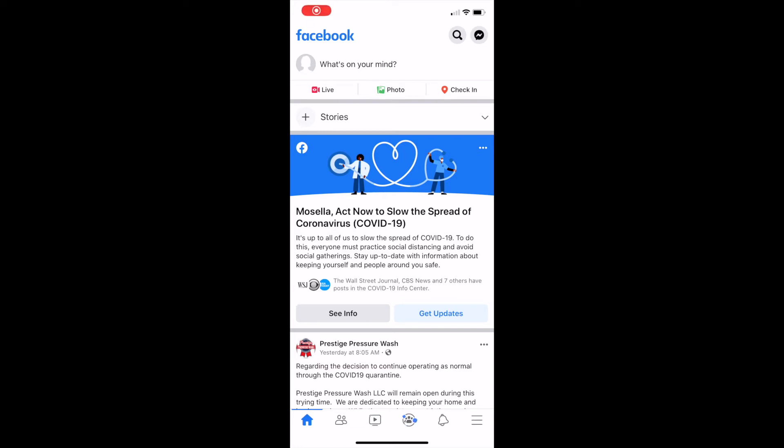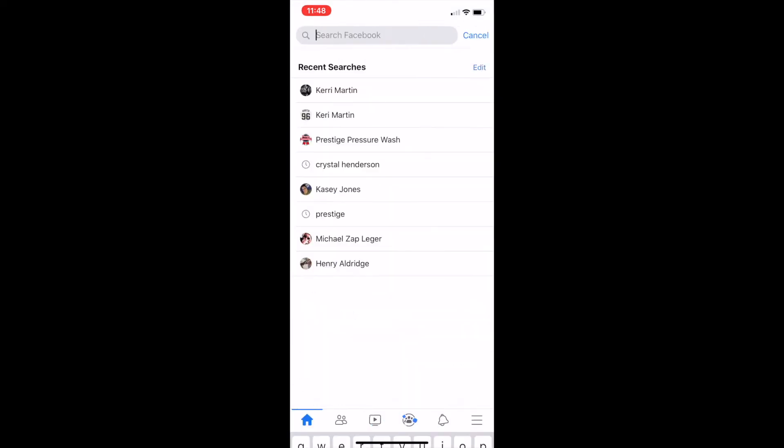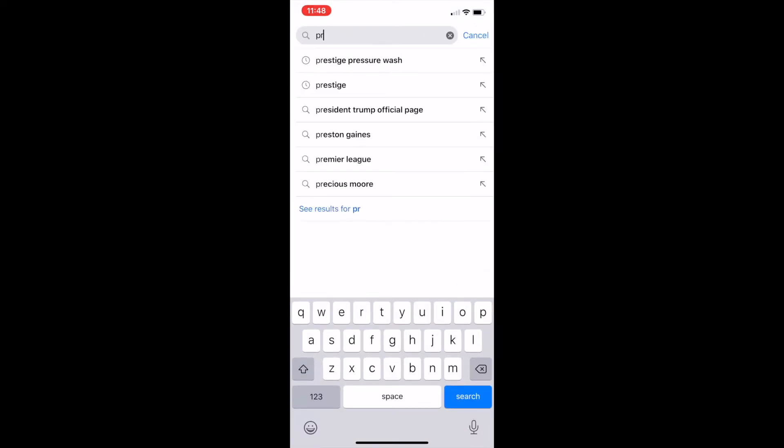Here's our short video on how to make a review on Facebook. You're going to log in, go to the search bar, and click for Prestige Pressure Wash. Search there — search bar on the top right.